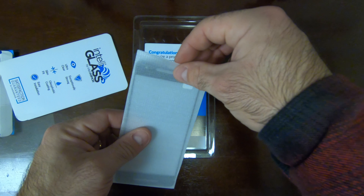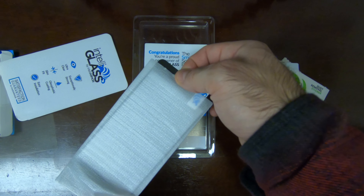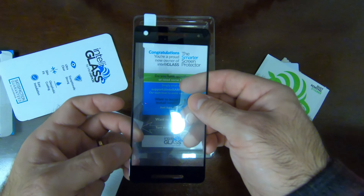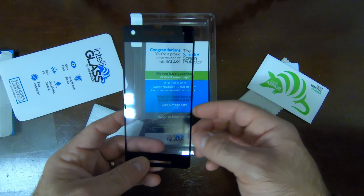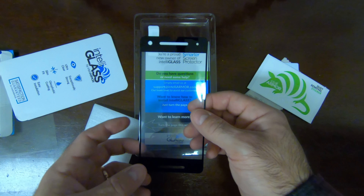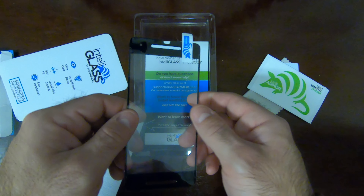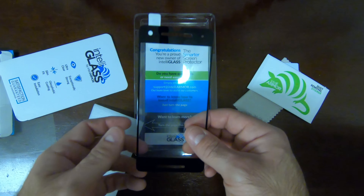We have the actual glass itself. What's different about this compared to pretty much all screen protectors I've ever seen is that it comes with black borders where the black borders are on the screen of this device, and it goes all the way to the edges. So if you ever get air bubbles at the edges, you won't be able to see them, which is really nice because the phone does have curved edges and this takes care of that. I don't know if you can see it, but I can feel there is a slight curve to match the phone, which is really, really nice.